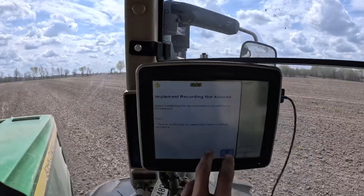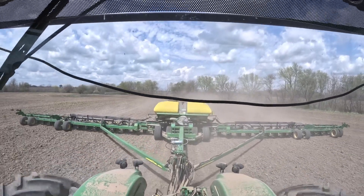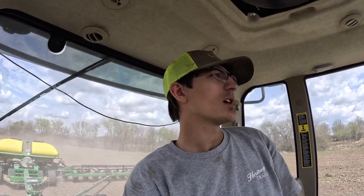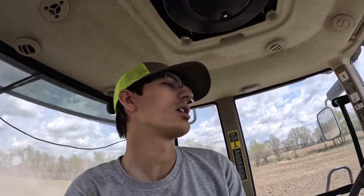This thing just beeps at me — it don't like me. So you just press okay, then we turn the left side back on and now all 36 rows on the planter are planting. It's not that hard to operate, but the hard part about this planter is getting it down the road. Because when this thing's folded up, it's 90 foot long plus the tractor — that takes up quite a bit of space.